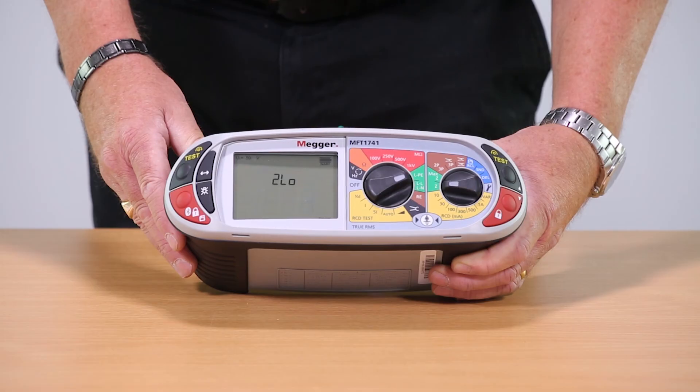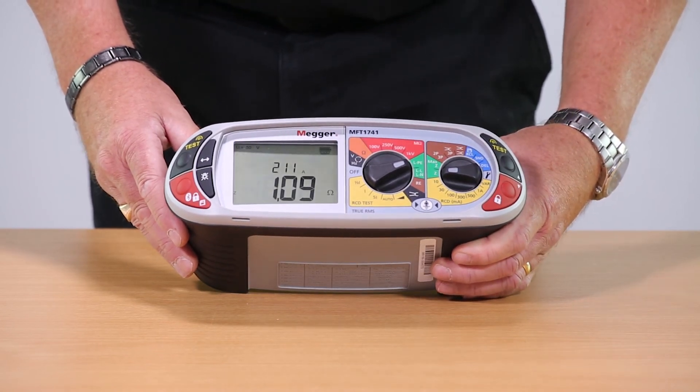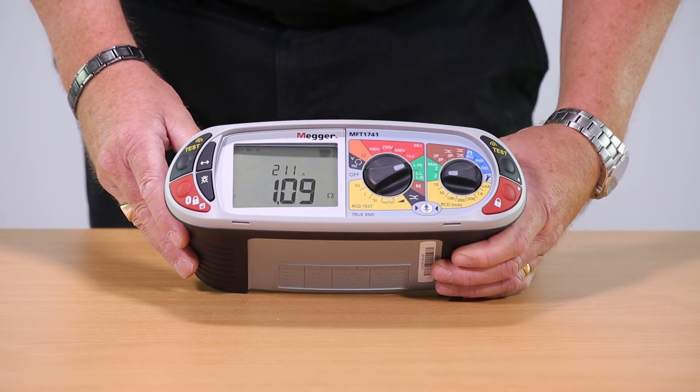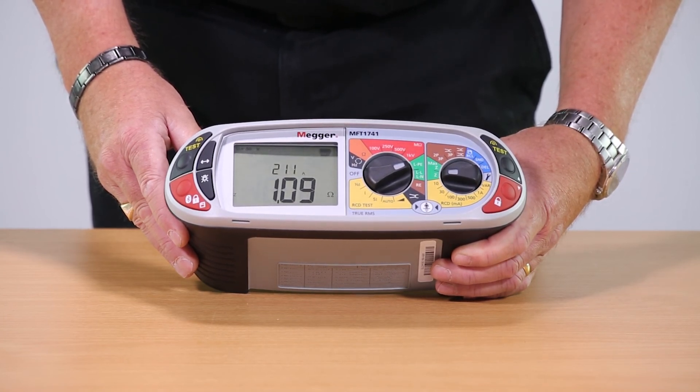The reading is 1.09 ohms and the prospective fault current shown on the upper display is 211 amps, or 0.21 kA.